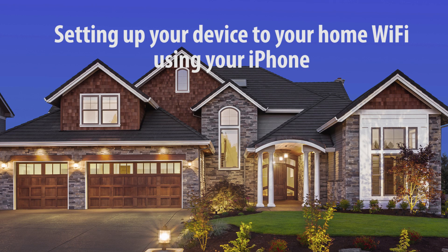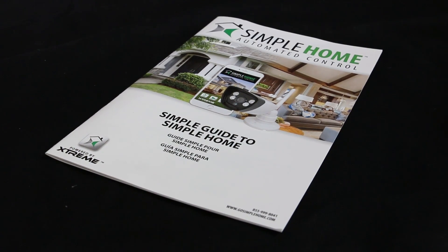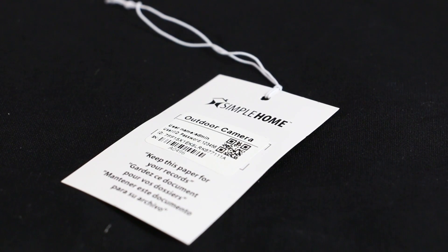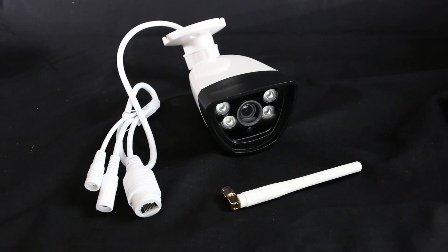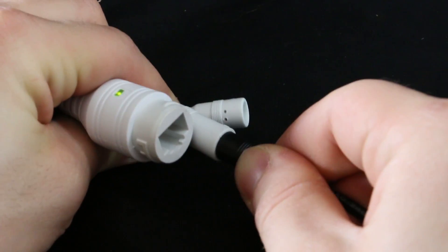In this video I'm going to teach you how to set up your Simple Home outdoor cam to your existing Wi-Fi. Before we start, you'll need a strong internet connection and an Apple iPhone. The box comes with a manual, a hang tag with the QR code, a power adapter, and the outdoor camera.